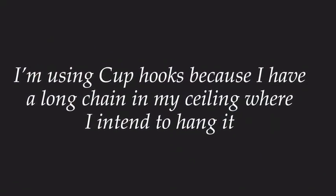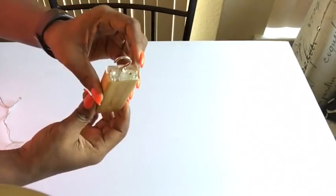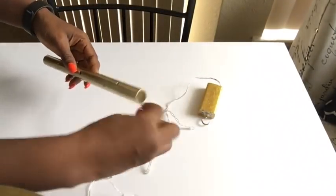screwing it down on the battery pack to hang it on the chain. When you're doing this, you have to make sure there is no contact with the batteries. Here I'm just putting the lights into the pipe.